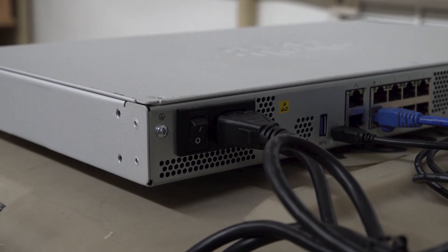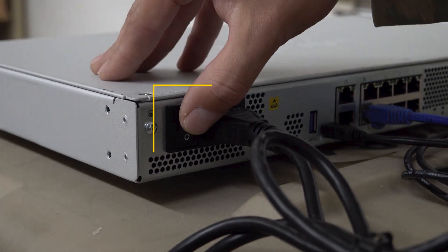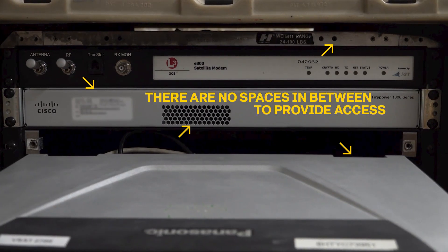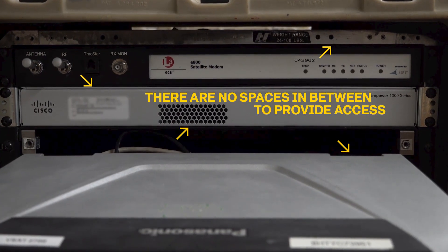At this time, you can turn on the power switch on the back. We recommend switching the power to the on position before installing the router, as the location of the power switch makes it difficult when the router is inserted.